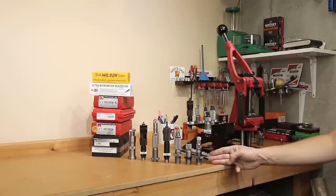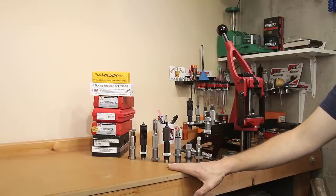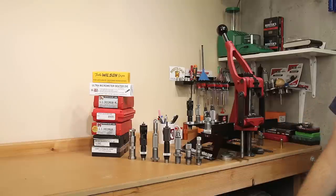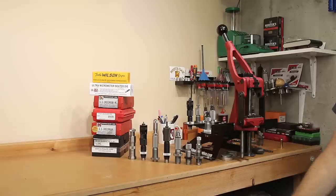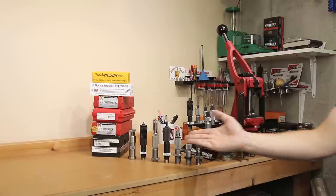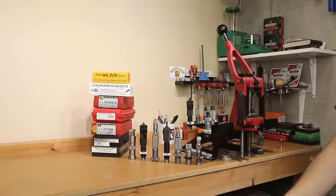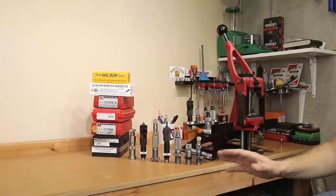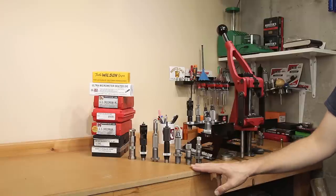The Lee factory crimp die is a great option if you want to go that route. If you're looking for the highest quality out of the box, the Forrester bench rest seater die with its great alignment and full-length sizing die are a great value — usually around $90 as a set. If you're going to buy the micrometer seating stem separately, you're looking at somewhere between $90 and $100. Your budget, upgrade path, and the overall quality you're looking to achieve are probably going to make your decision for you. Check out the linked video that shows various seating stems compared with different projectiles, and I also have a video comparing all the sizing dies with all available options, linked in the description.